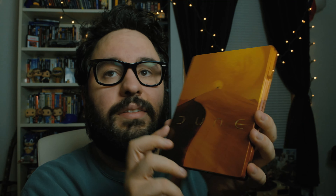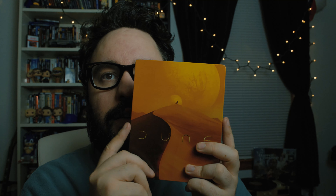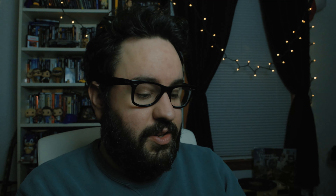I know some people usually like to keep these backings, but I usually get rid of them. There we have the back — everybody on Arrakis and obviously Paul in the center there. So let's open it up.